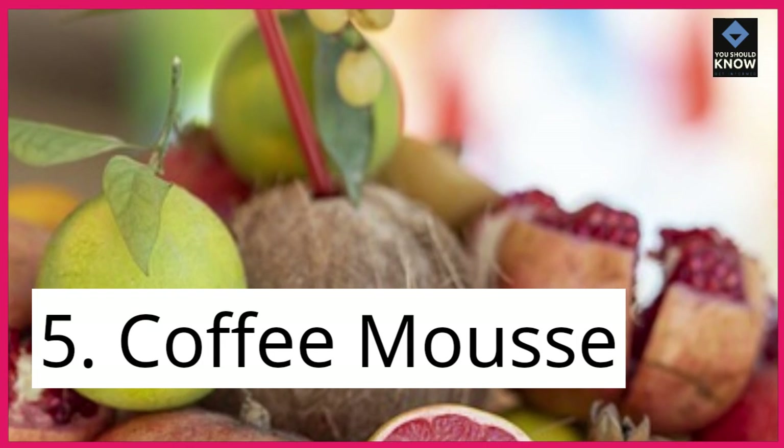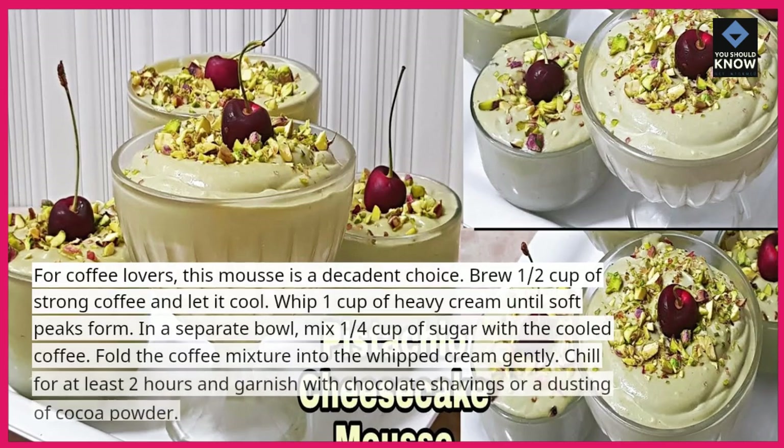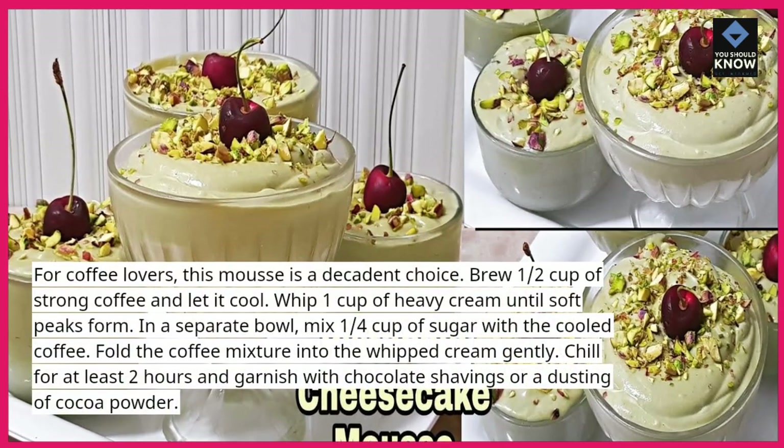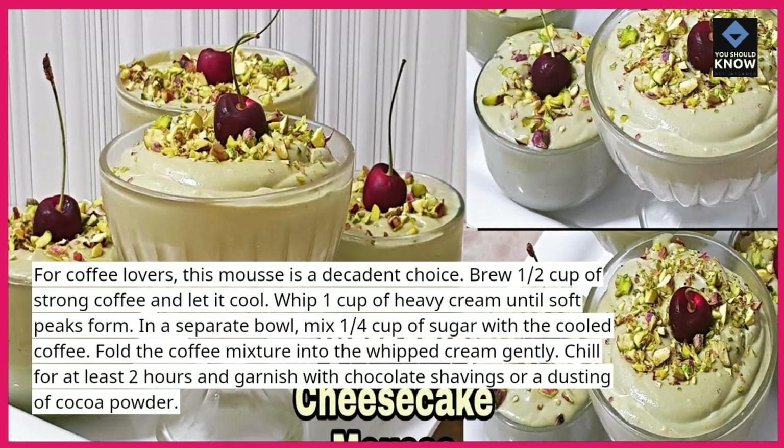5. Coffee Mousse. For coffee lovers, this mousse is a decadent choice. Brew ½ cup of strong coffee and let it cool. Whip 1 cup of heavy cream until soft peaks form.